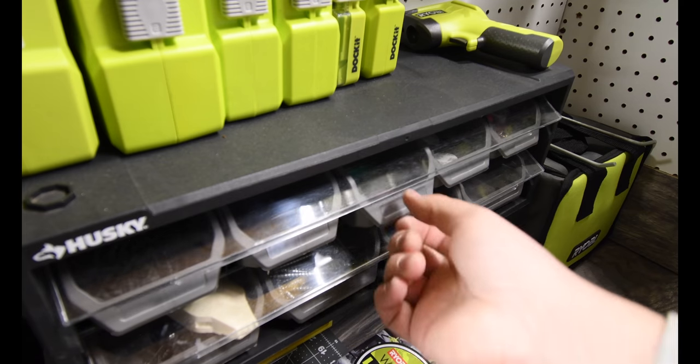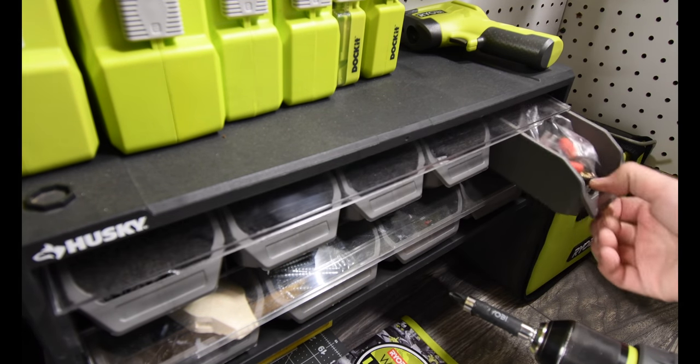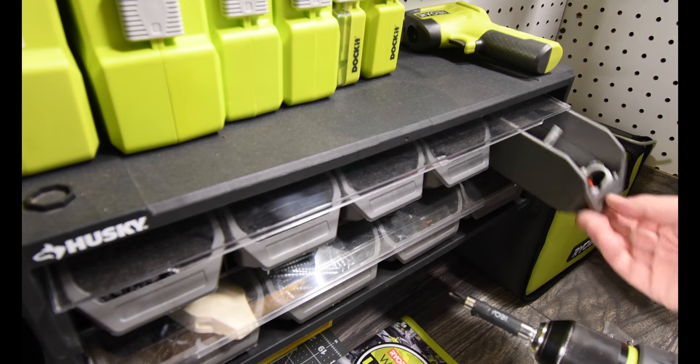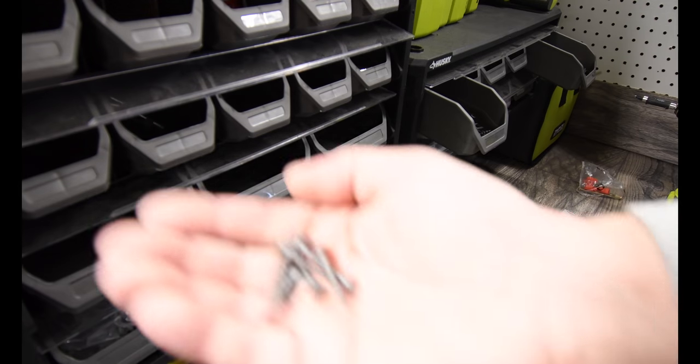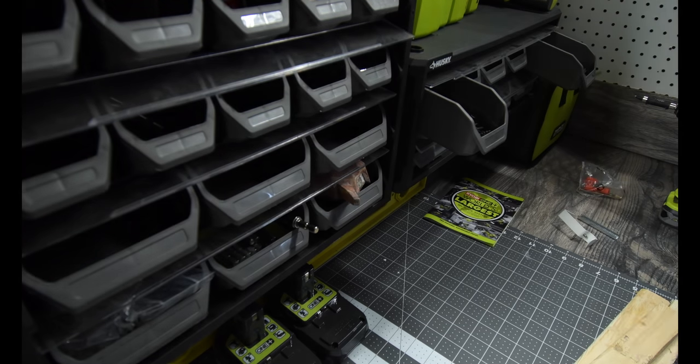Screws — too short, too long. Do I not have the screws I need? I got screws, let's see if these are long enough. Alright, let's go.